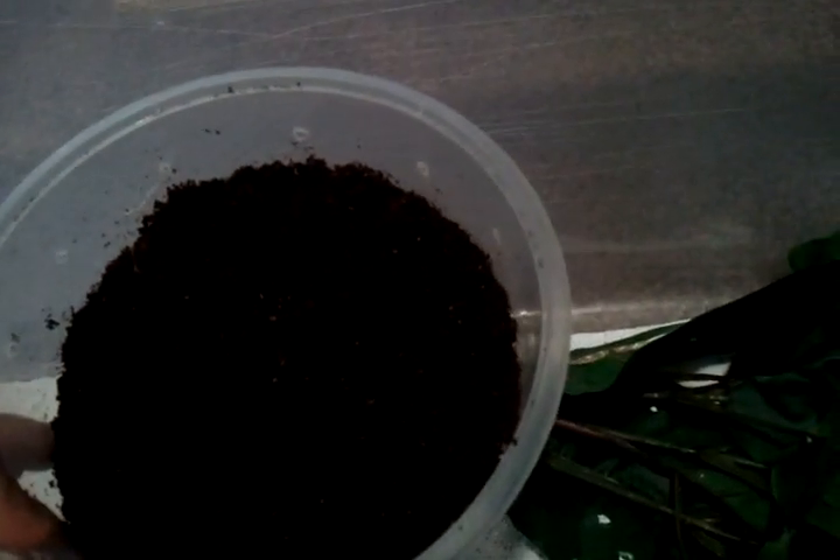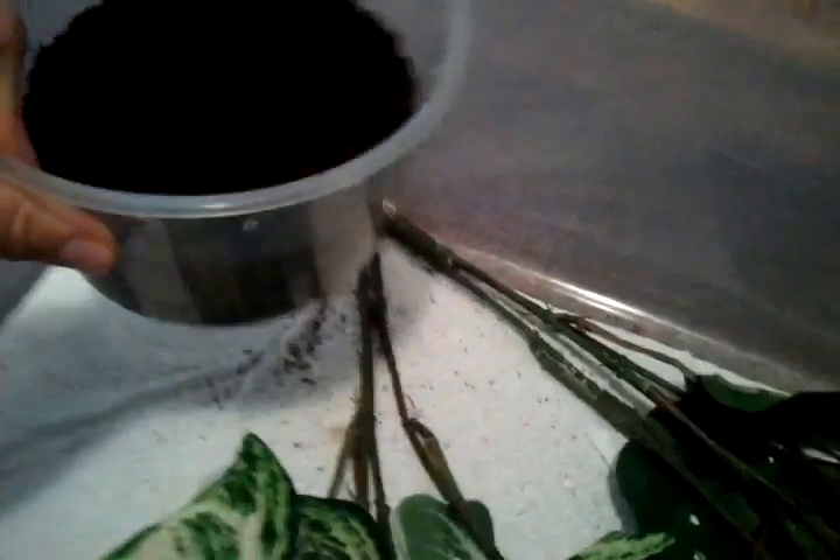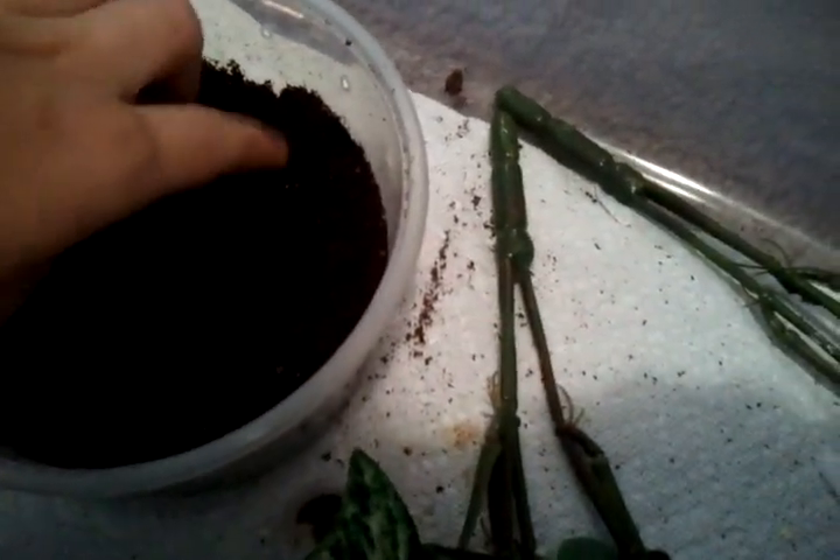You need a lay box. The reason being is because of this — let me show you. This is why you need a lay box, guys. There's one egg, and then two. The reason you need a lay box is because your female will need somewhere to lay her lovely eggs, which is what you are trying to achieve here.